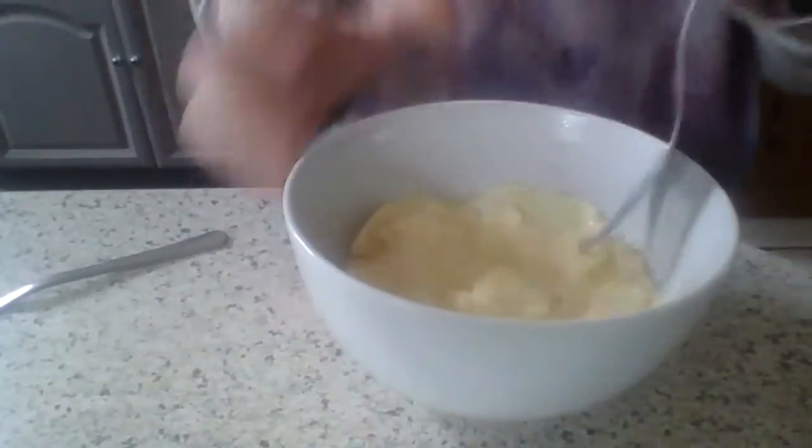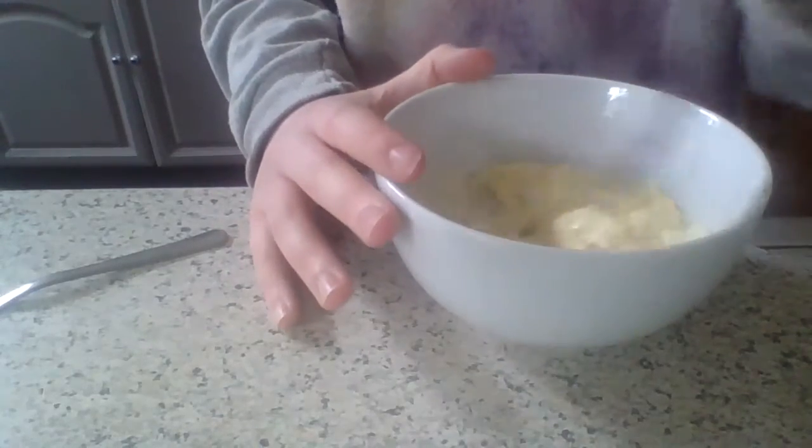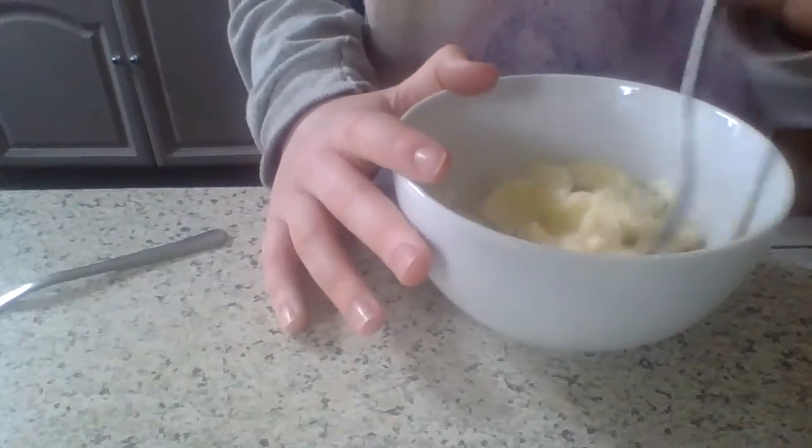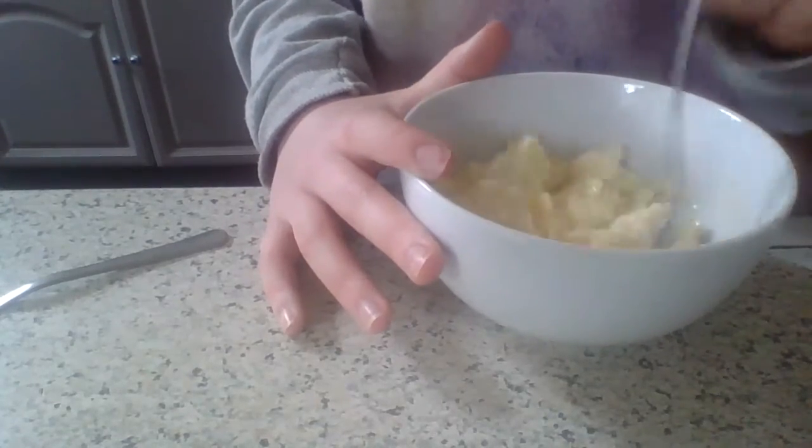Once it's almost done, go get your plate and put it down. Take the bowl out — the eggs are perfect! They may look a bit oily, but if you stir them, all the oil will come off. Look at these — they smell really good and they're really high in protein.